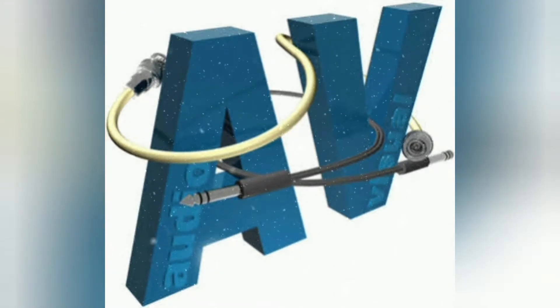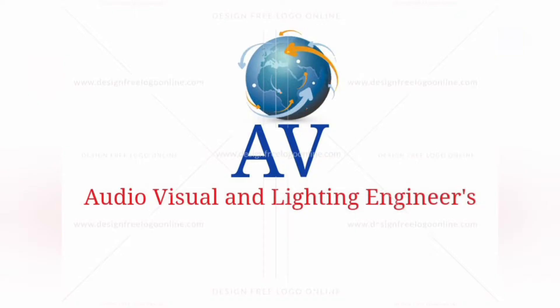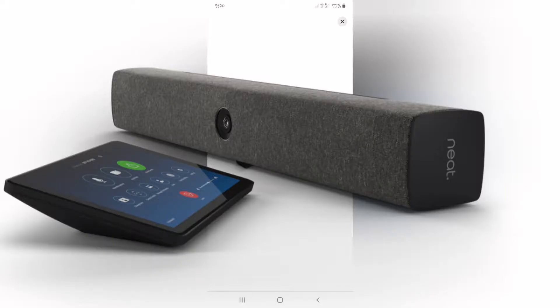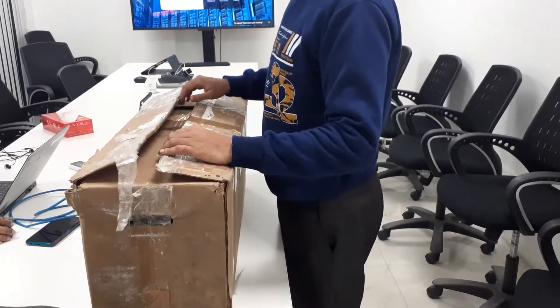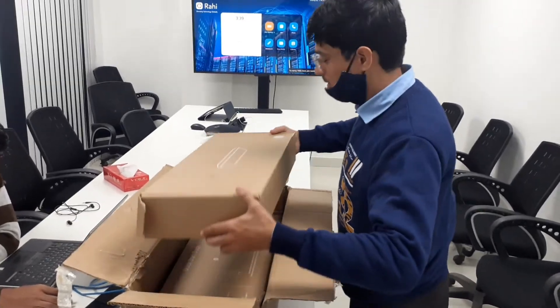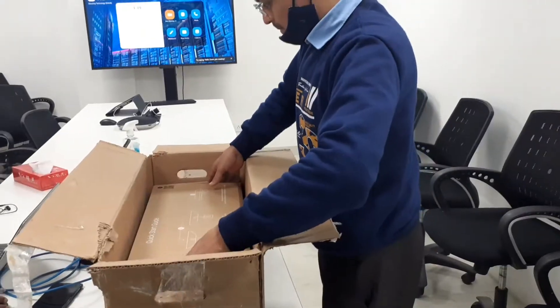Hello everyone, welcome to my channel Audio Visual and Lighting Engineers. In this video we are going to set up the Neat Bar and Neat Pad. Let's start. This is our demo device and this comes in two boxes.